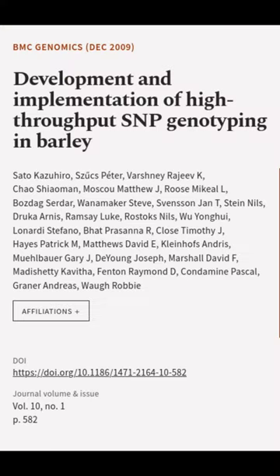This article was authored by Soto Kazuhiro, Szcs Peter, Fashne Rajiv K, and others.